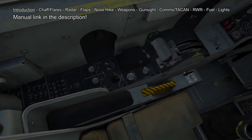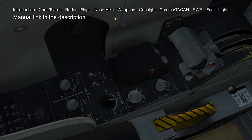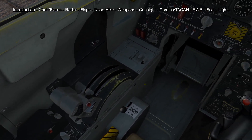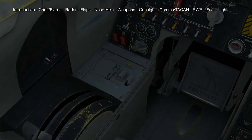On the left side of the cockpit we have our chaff and flare selectors, we have pitch and yaw damper, we have our radar control panel and our throttle quadrant, and forward of that we have a small storage box for loose items like safety pins.